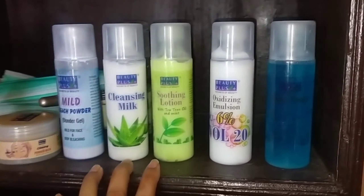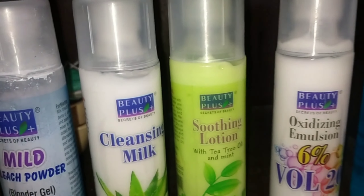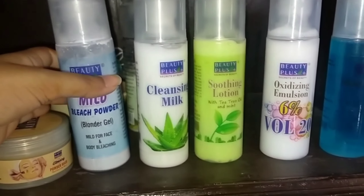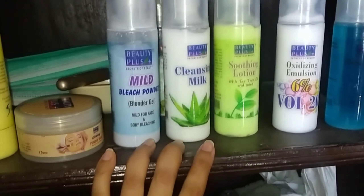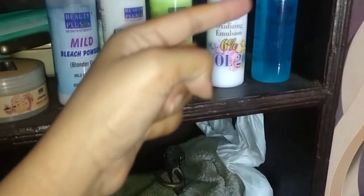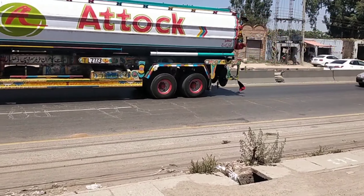Yesterday I saw a company and I thought the result would be good. Let's check it out and I will share it with you. The kit comes in small packing, so I thought, why don't I share it with you? I will show you what the bleach smells like. I have a small pack.